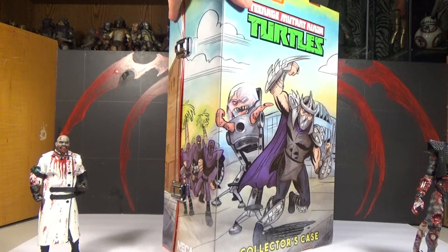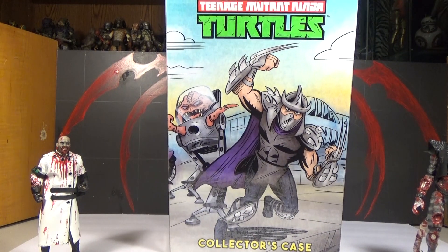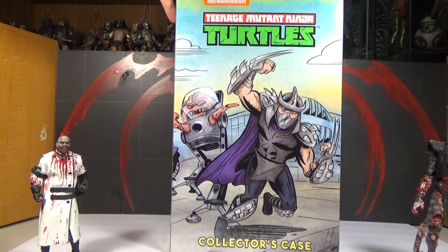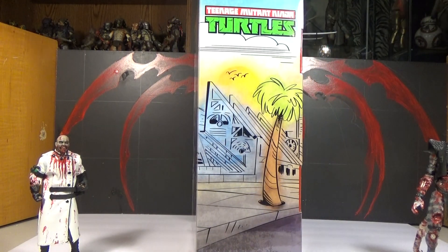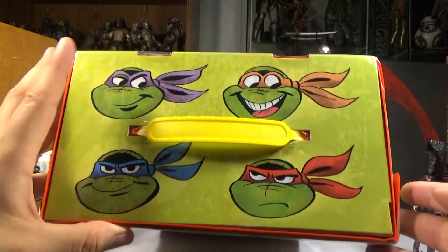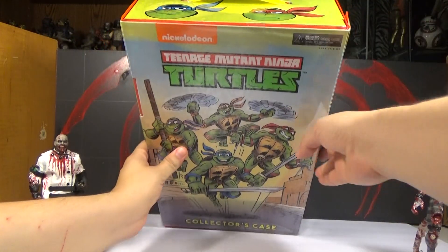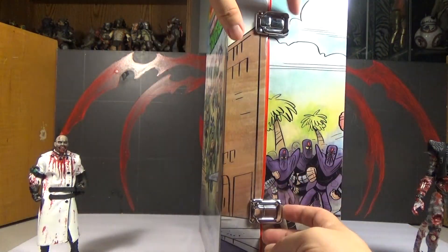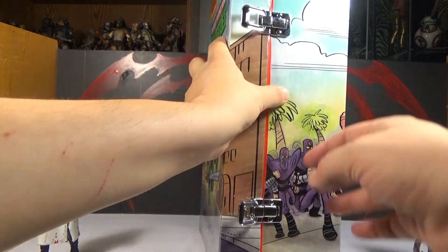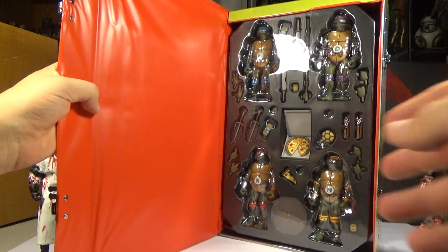There's Foot Clan running there — Foot Soldiers, Shredder and Krang on the back running. It looks pretty awesome. The top has a picture of the Ninja Turtles' faces. The bottom is just black. There are little snaps here — you pop them open and it opens like that. Nice red on the inside.